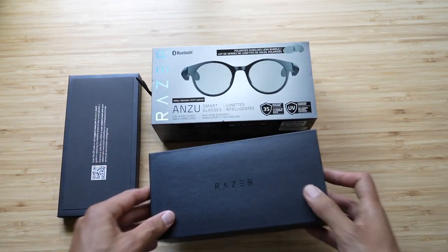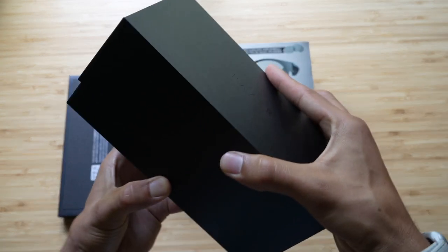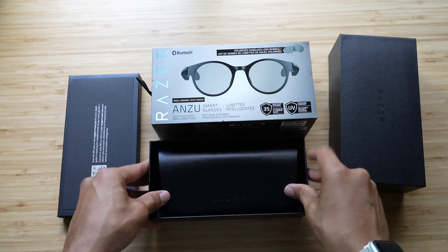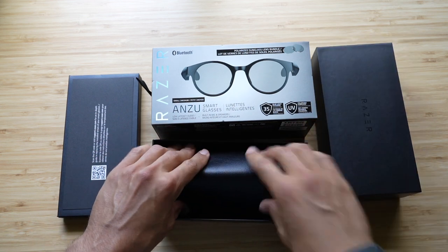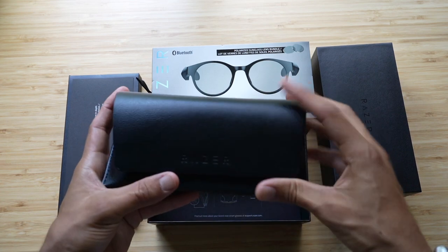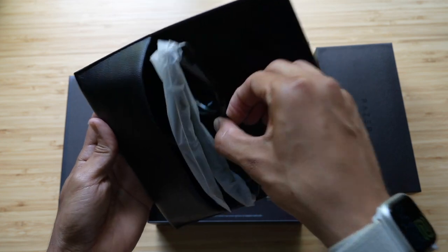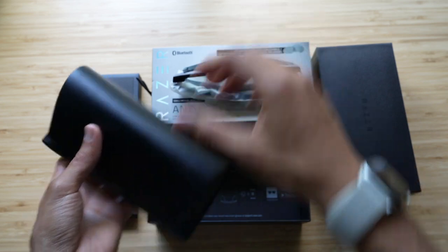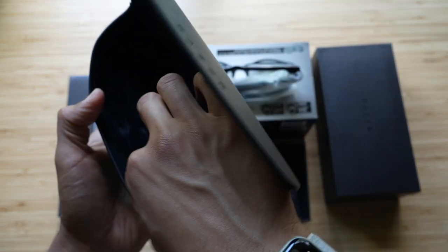Especially since these retail for $199, it just kind of makes me feel a little special that I get to choose. Razer, if I'm not mistaken, is primarily a gaming company — I haven't really known them for anything else other than gaming. Let me set these down real quick. Those are so nice. Let's get a feel of what else is in here.